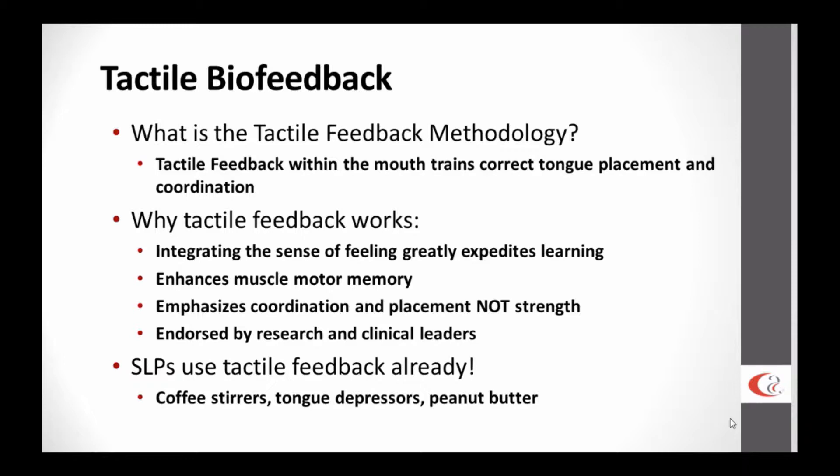The visual sense makes a lot of intuitive sense to an SLP. We really understand and know that there's a strong evidence base for the visual side in speech production. Well, the tactile is incredibly important as well. I'm going to show you some basic science research in a few moments that suggests how important the tactile somatosensory sense is to learning speech as a child and how normal adults actually use speech.